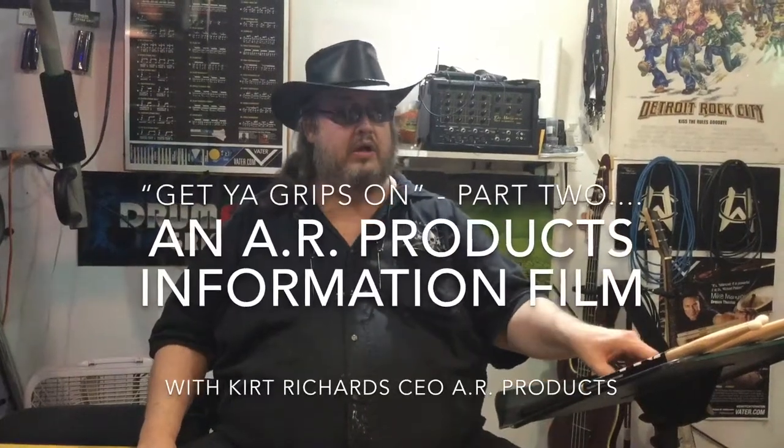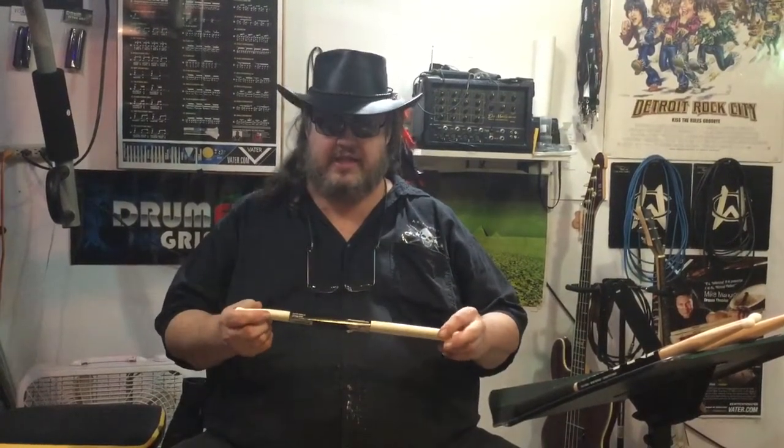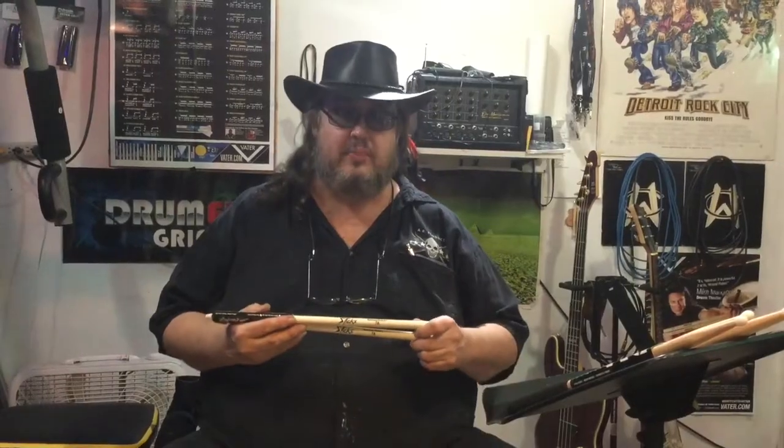We're going to show you how to put on the Drummies grips using a hand sanitizer gel as lubricant. Here we've got On-Stage sticks — a brand new pair of 7A nylon tips that do not have a clear coat or shellac finish. It's just natural wood, and the Drummies grips really grip on these type of sticks.